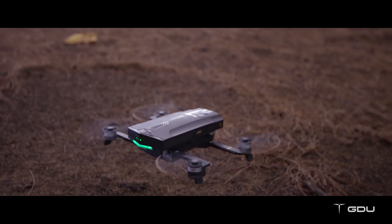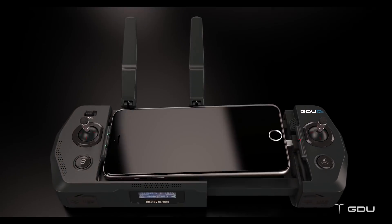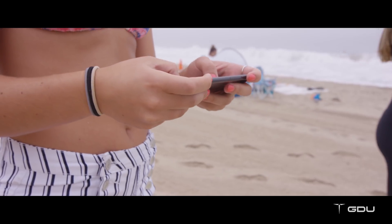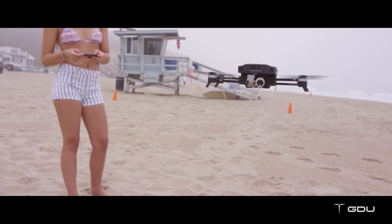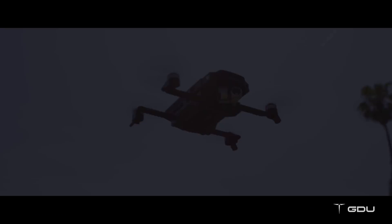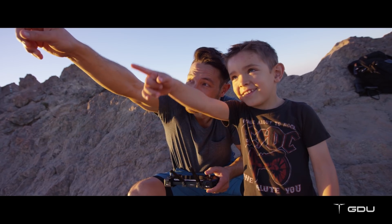Using the foldable remote is easy, or you can use your smartphone as a virtual controller. The GDU mini app allows you to control the drone easily, perform all smart modes, and share your great moments instantly through your community or social media.